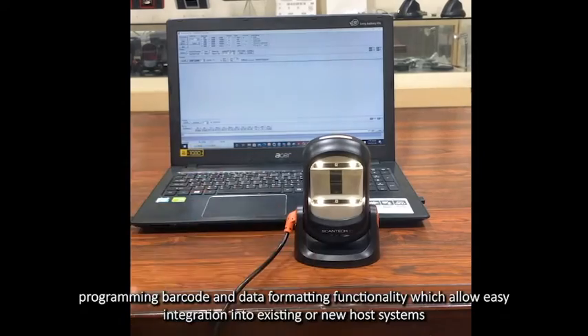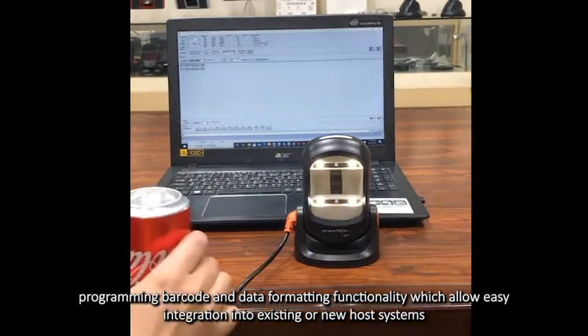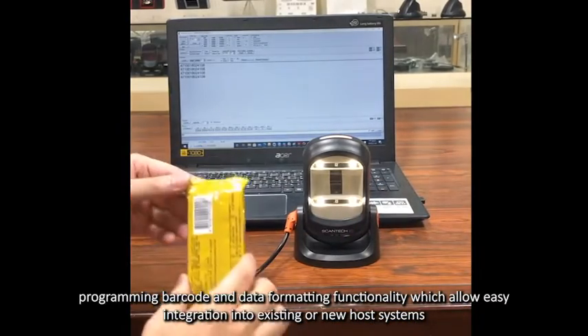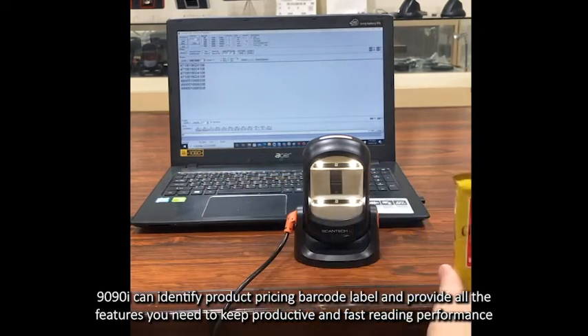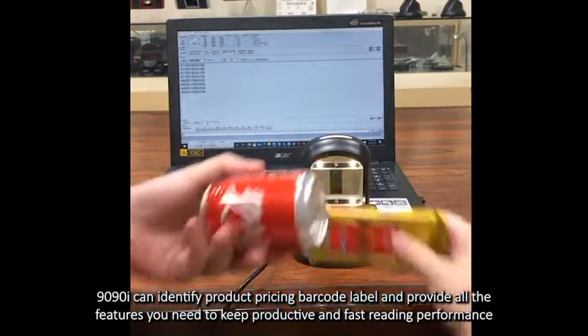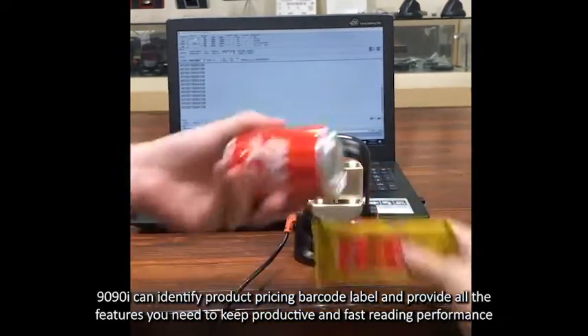programming barcode and data formatting functionality, which allow easy integration into existing or new host system and management tenants. The Lira 1990i can identify product pricing barcode level and provides all the features you need to keep productive and faster reading performance.